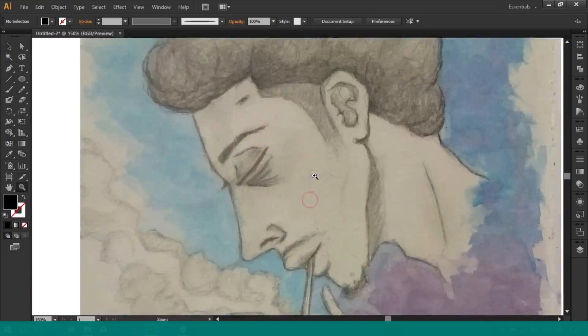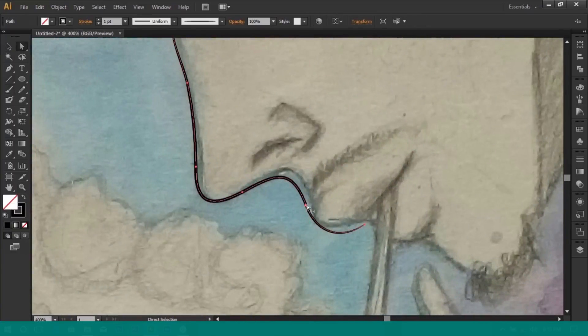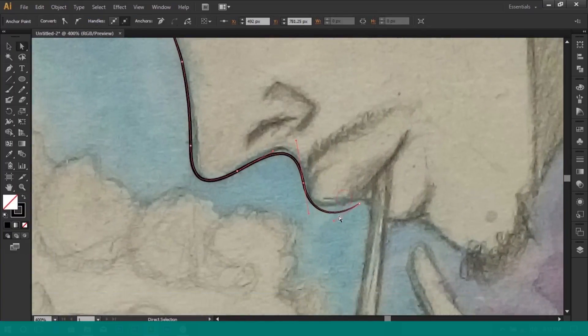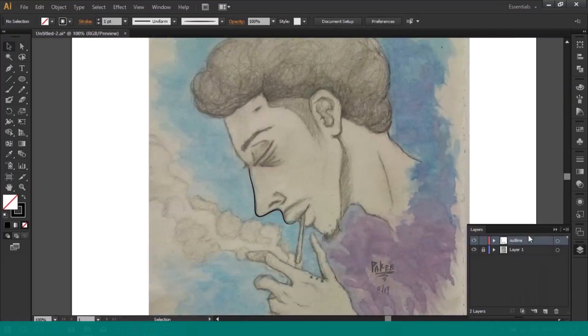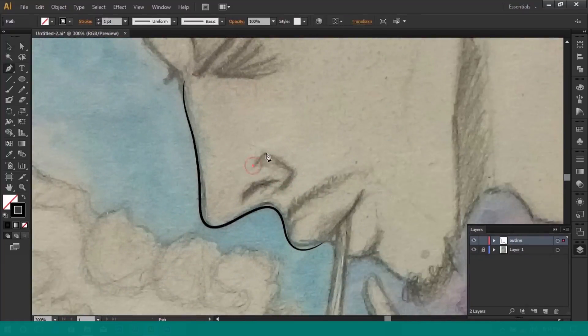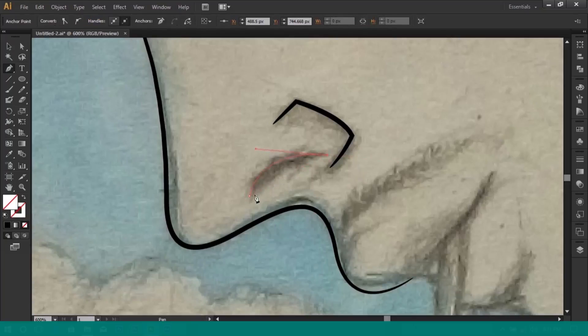At this point all you need to do is to trace your object with your brush. Use the direct selection tool to shift nodes if they don't fall in place. You can also use the pen tool to draw out your line, then select the brush you made from the brush panel so that the line will look like a brush stroke.